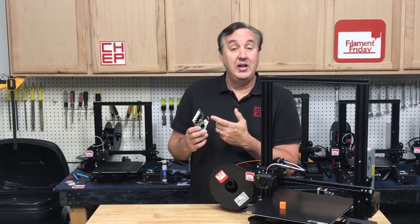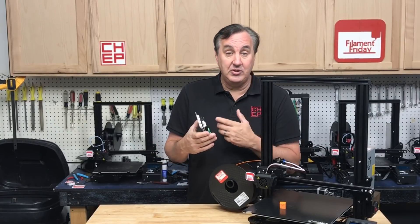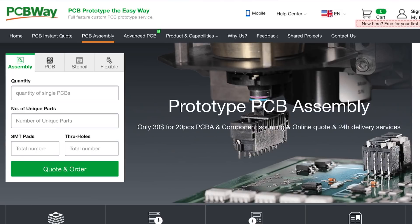Speaking of circuit boards — if you're into electronics and want to design your own circuit boards and get them soldered together with components, check out PCBWay. Not only do they offer low-cost circuit boards, but you can get them to assemble it with through-hole parts and surface mount parts. Give them the whole design — Gerber files, bill of materials — they'll build it and ship it back to you at very affordable prices. Check out PCBWay.com.